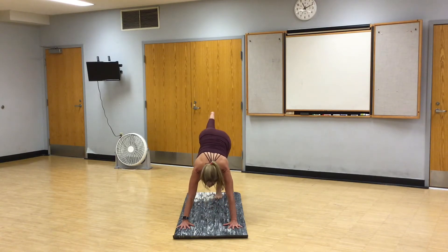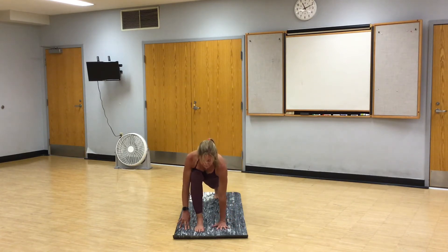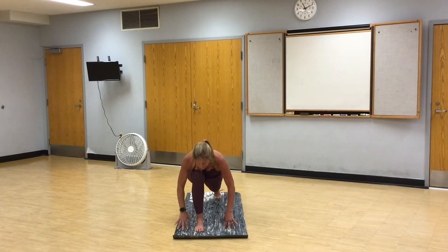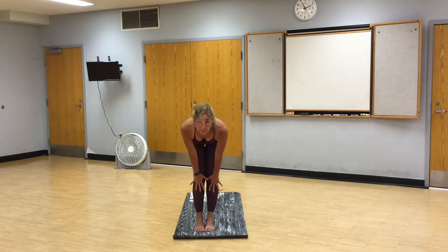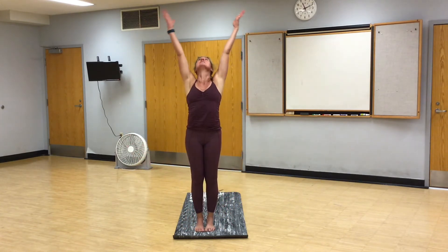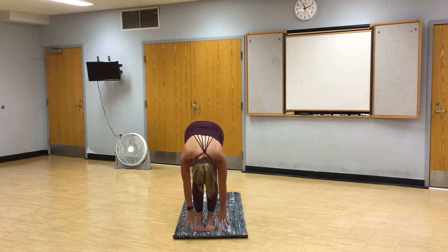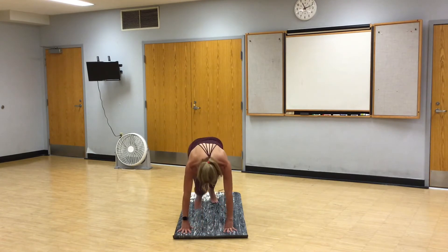Right foot steps between your hands. Pause. Runner's lunge. Drop your hips. Left hand plants. Right arm comes up for a twist. Bring the right hand down. Step the left foot to meet the right. Inhale, halfway lift. Exhale, fold. High mountain. Reach. Exhale, fold. Inhale, halfway lift. Step back, downward facing dog.